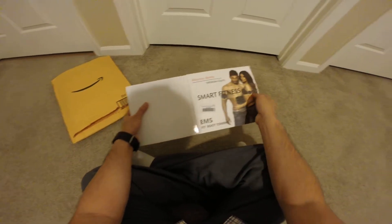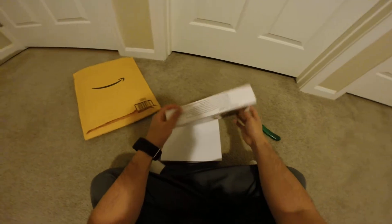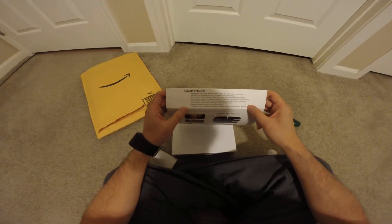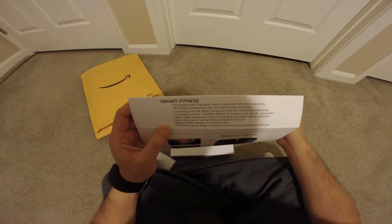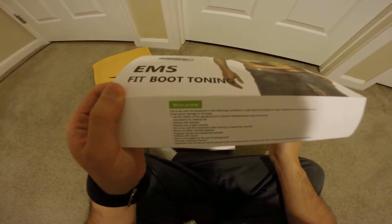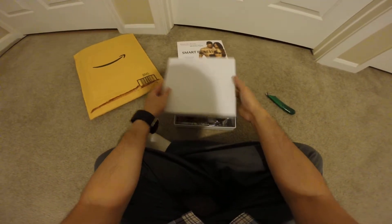So this will supposedly tone your muscles. Let's try it out and see if it works. And here's some information if you're interested in that. There is a warning to not use it in certain situations.